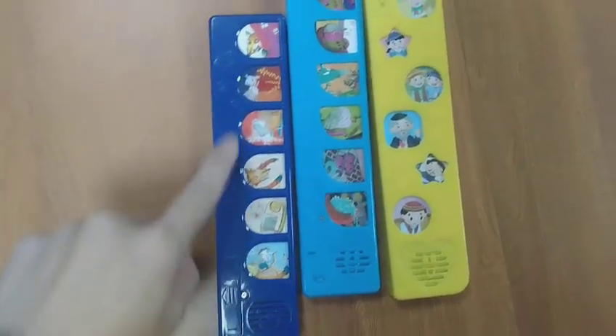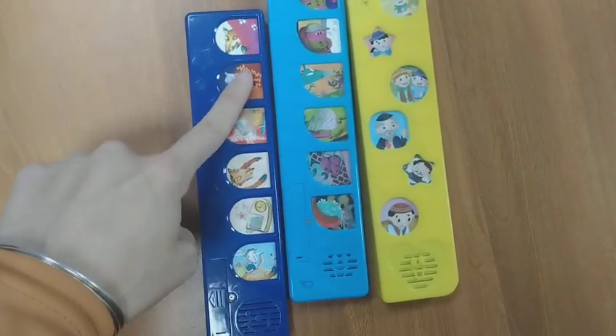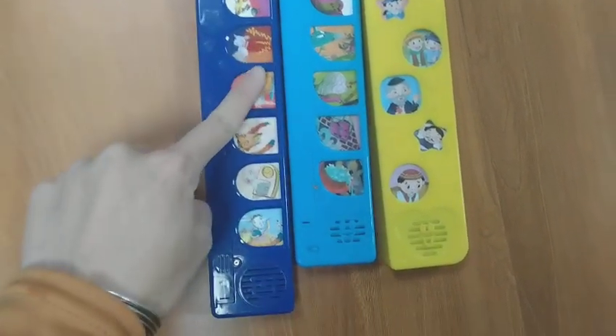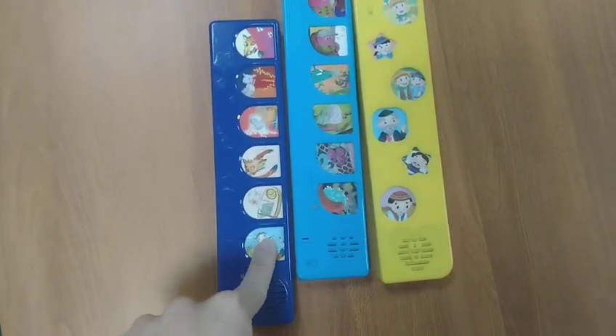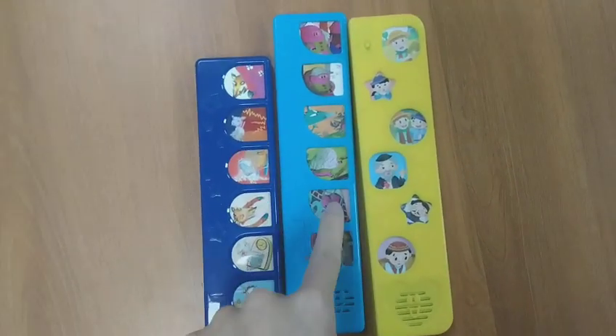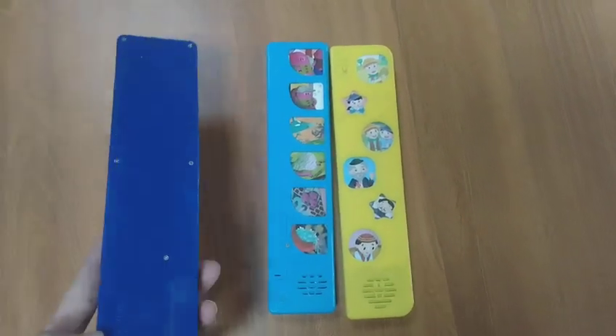There are 6 buttons for pre-recorded music, animal sounds, or nursery rings. The sound can be changed or customized in your local languages, and the housing color is also customizable.